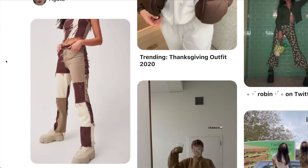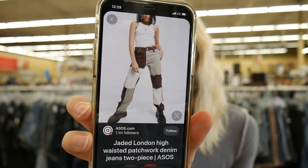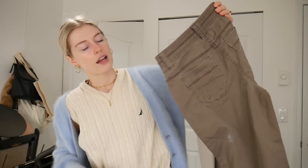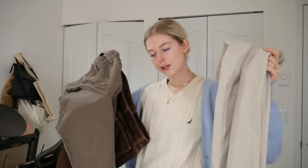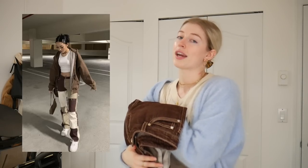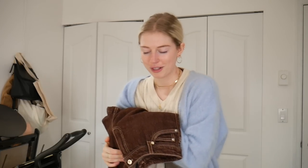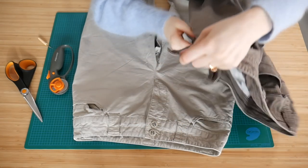They've been on my Pinterest board for a while, and obviously I had never thrifted a pair at the thrift store because they're kind of hard to find. So in my last thrift-with-me I decided I was gonna thrift these pants and make them. These are the three pairs of pants I have: a brown pair of denim, a khaki-brown denim, and a khaki pair. We're gonna turn these three into one pair of patchwork pants, and I think I might also make a matching corset with the extra fabric, but I'm not gonna get ahead of myself.